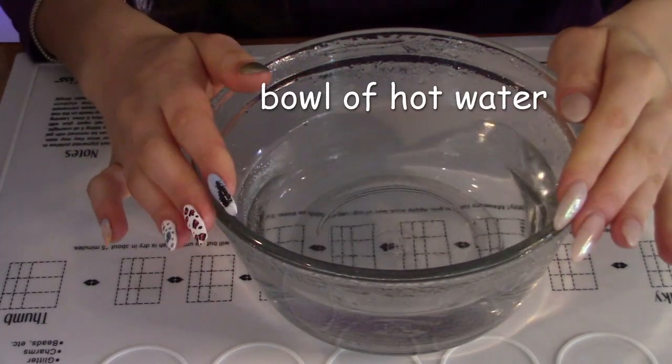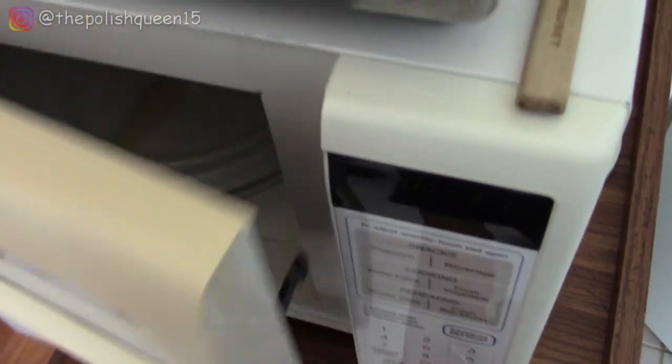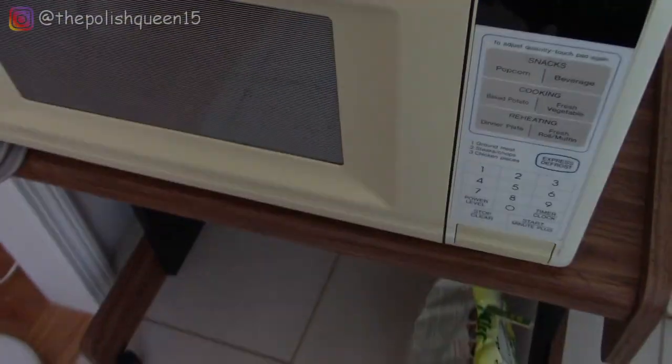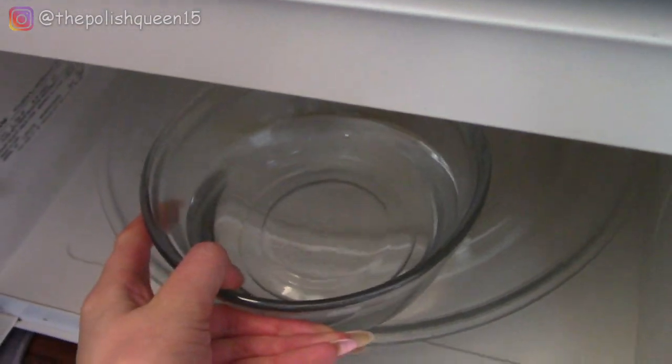So you're going to need a bowl of hot water. You want a small to medium sized bowl, fill it up about halfway with water, and I'm going to microwave it for about two minutes. When it comes out you want it to be very hot, and you can keep a container of water nearby to keep refilling it to keep it hot, because that is the key to make this work.